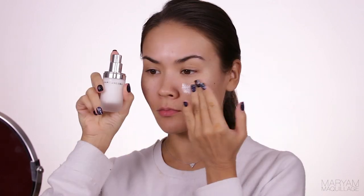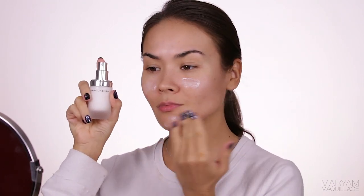Shall we start at the beginning? Let's do it! I'm starting with my Marc Jacobs coconut primer. I love this one especially for the winter — it is super duper nourishing, so it also doubles as a moisturizer. So in case you're oily like me, you can skip moisturizing.